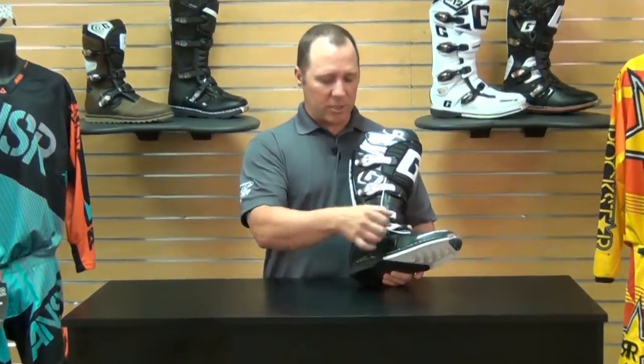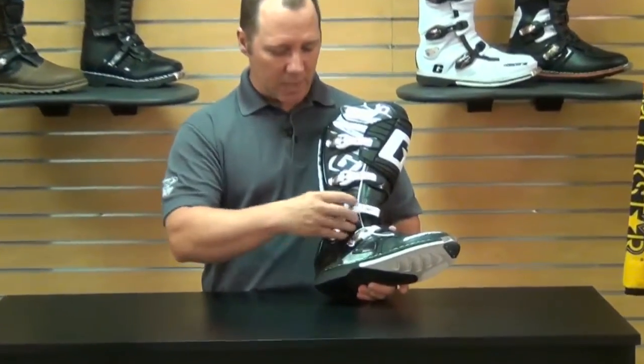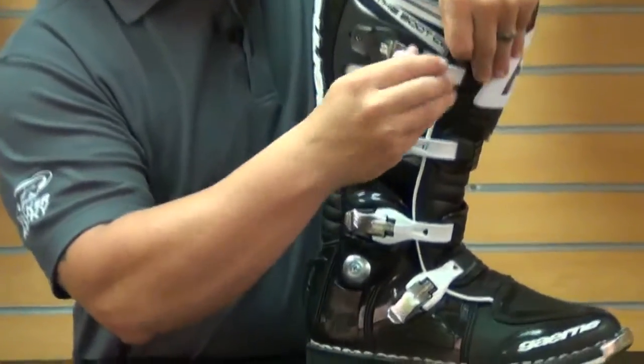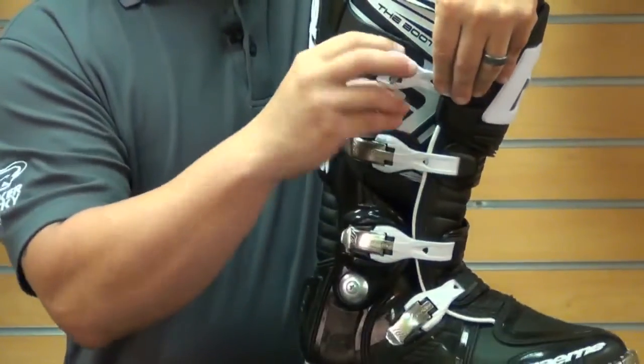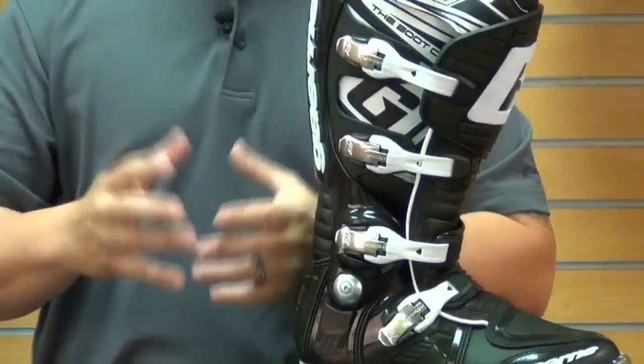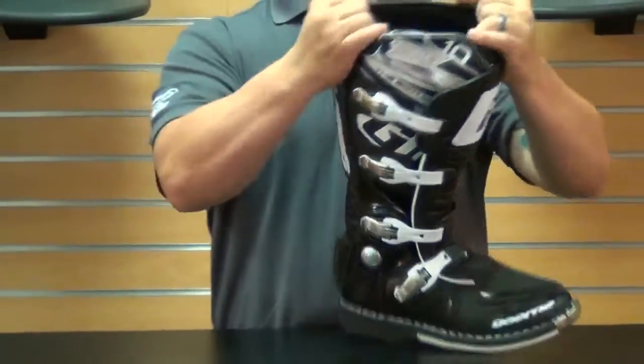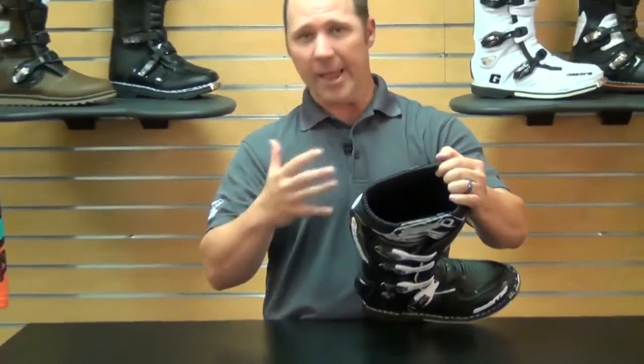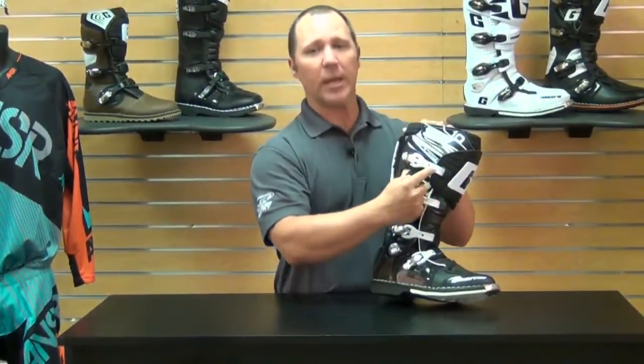They're using a steel shank down through the boot with a steel toe. You'll also have four buckle systems — these are aluminum buckles, so they click in and stay in. They allow for a custom fit because you can actually adjust the length of the strap as well. For riders with bigger calves or who are running knee braces, these boots have a very big mouth at the top. If you need more room, you can purchase separately a longer top strap, which will really allow this boot to open up.